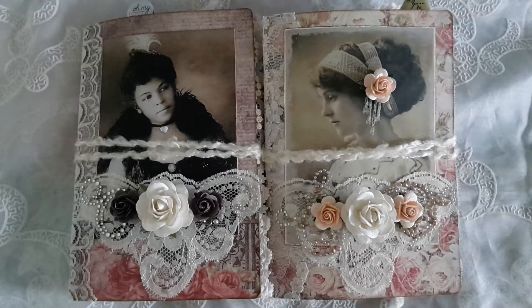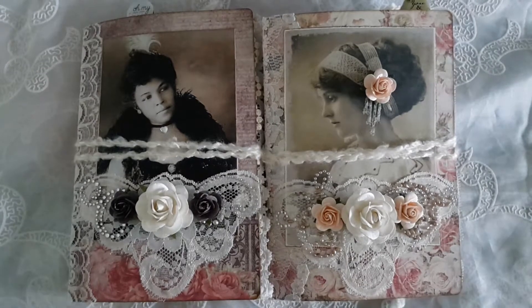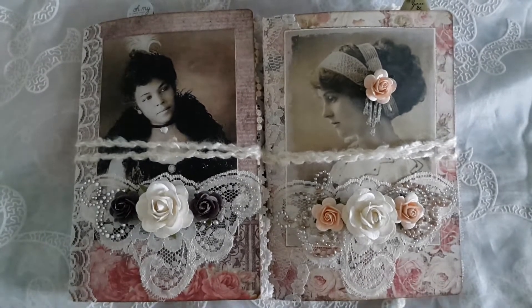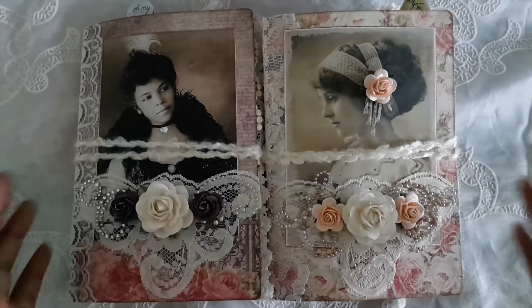Hi peeps! I wanted to share the two junk journals that will be listed in my shop by the end of the day today. They are, I guess you would say, a love theme. I used the Prima's Tales of You and Me paper collection, there's some Tsunami Rose papers in here as well, and some papers that I got from my favorite place Pixby.